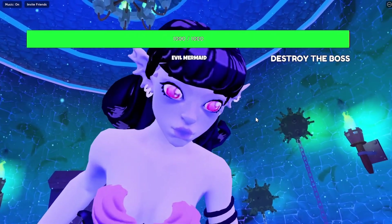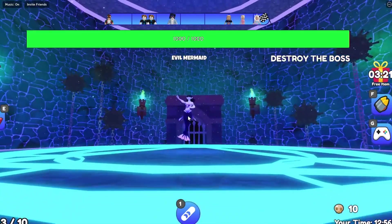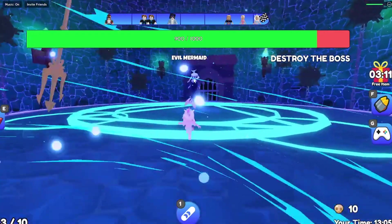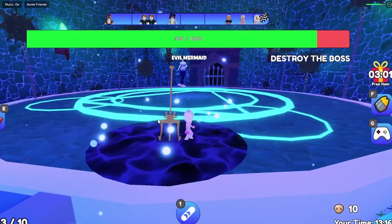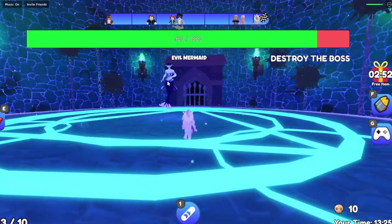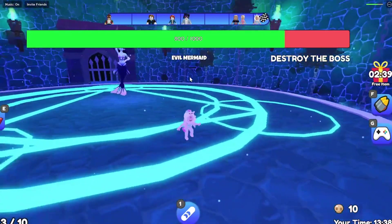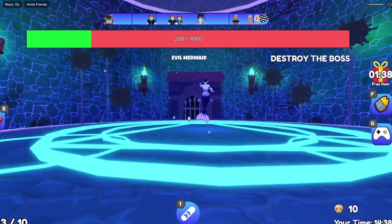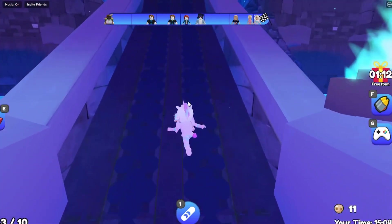We have to battle the evil mermaid and defeat her to save the good mermaid! Oh my gosh, look how evil she is - she was staring at us! Now I need to defeat her. 'Throw her tridents back at her to kill her!' Of course I will! I have to pick these up - oh my goodness, this is definitely more difficult. Did I even get her? I did, okay! I have to make sure it doesn't hit me. You actually have to get the trident and throw it at her. I totally missed - oh that's not good! I'm doing really bad!